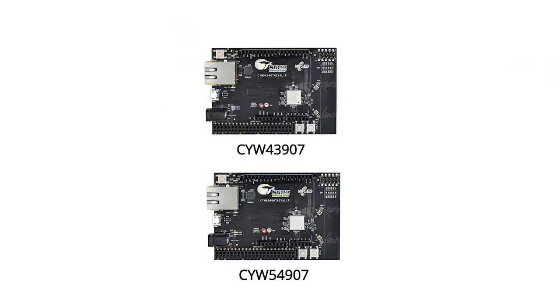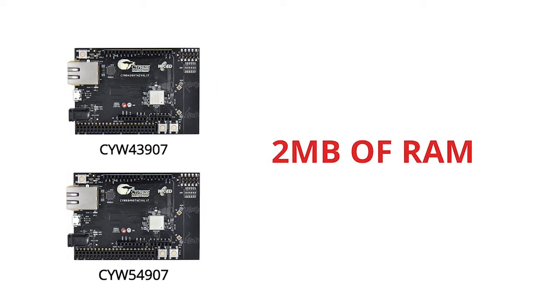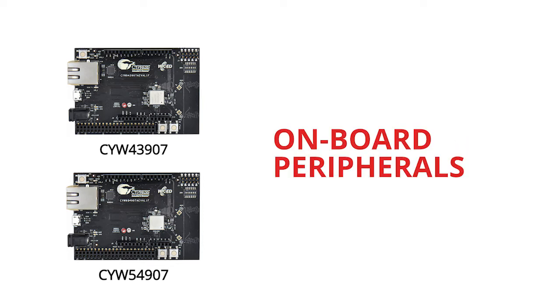That's right — one chip can handle Wi-Fi as well as your application all at the same time in the same chip. Both the 54907 and the 43907 have two megabytes of RAM to support memory-intensive applications such as audio or other applications that need large buffers for high-speed data transfer. They both have a bunch of onboard peripherals to allow you to interface with lots of different sensors and actuators for whatever your IoT thing is.